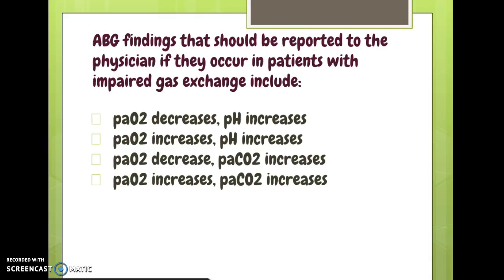ABG findings to report to the physician in patients with impaired gas exchange: first, PO2 decreases — that's a bad sign. That limits choices to those where PO2 is decreasing, because we don't mind extra oxygen in the blood. Between the two options with decreasing PO2, one shows pH increasing, implying alkalosis. But what we're really worried about is respiratory acidosis — so the answer is where PO2 decreases and CO2 increases, which is classic respiratory acidosis.